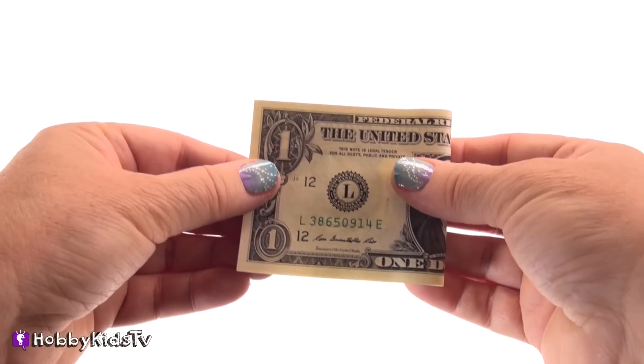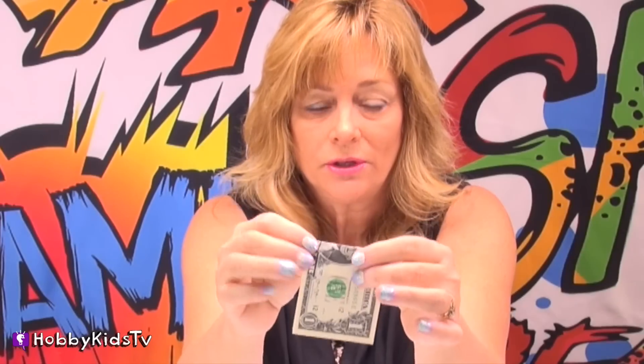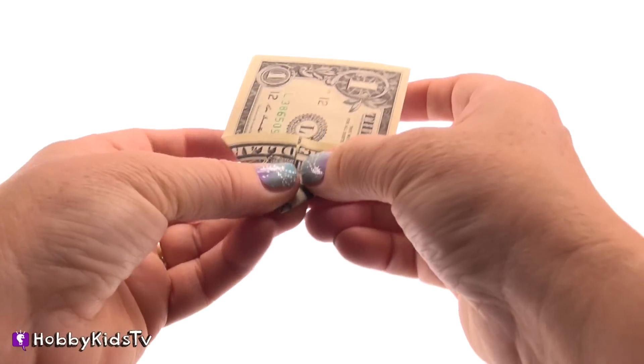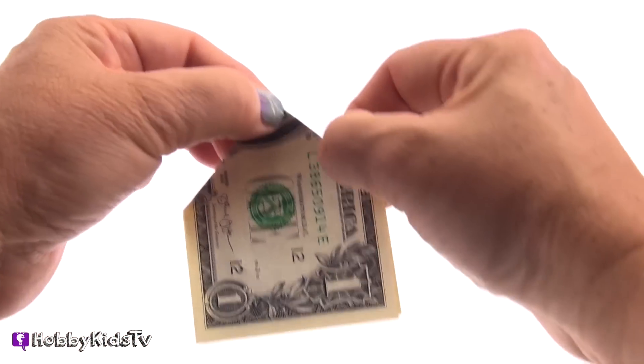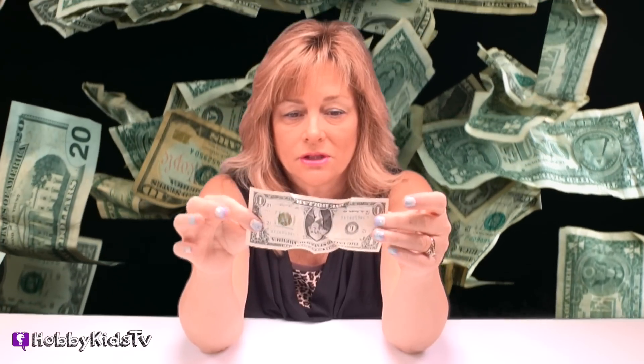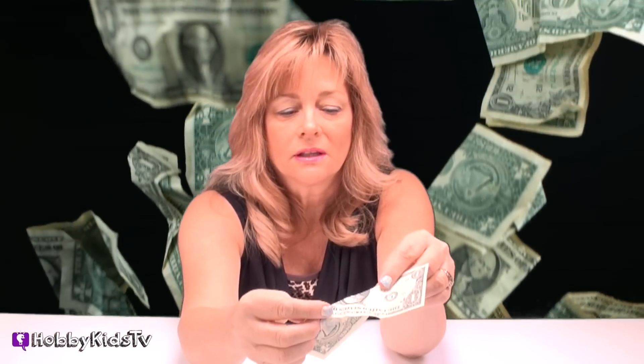First, you're going to fold it in half, like that. Take each corner and crease it in the middle, like this. Nice and easy, real sharp crease right there. And unfold it, so then you have your creases. So then what you're going to do is follow those creases, like that.